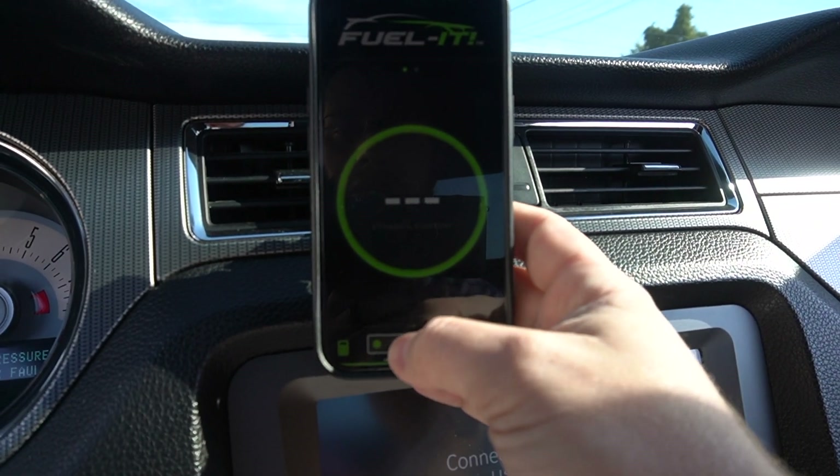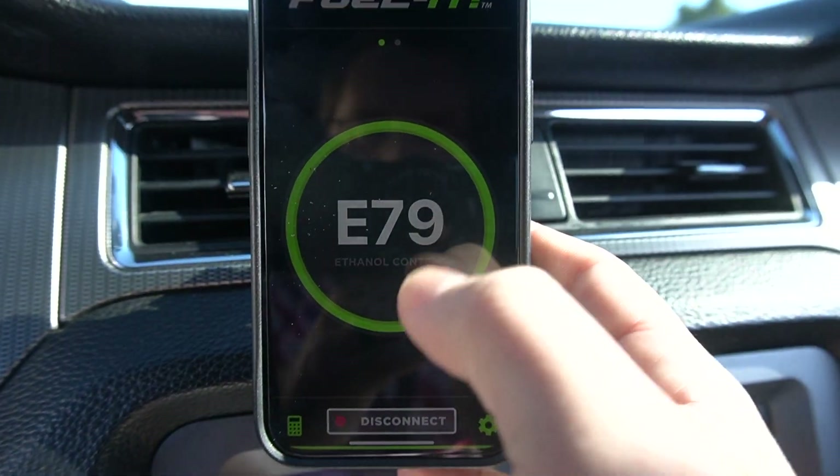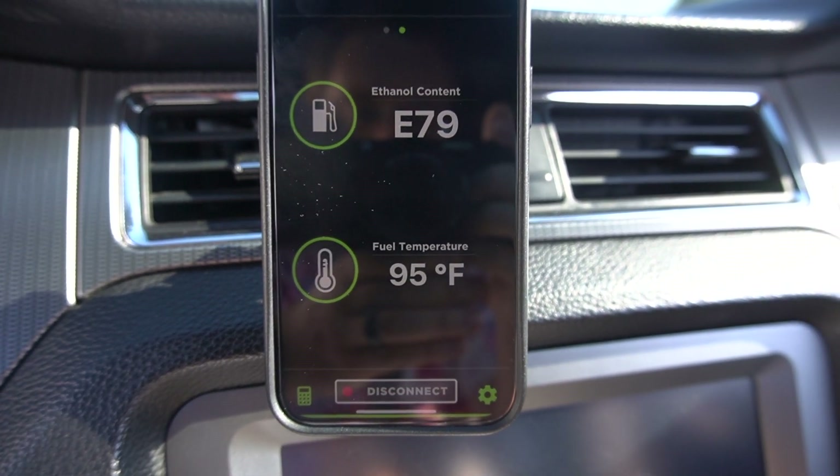The car is now back together and running - this is post-Mustang Week. I've had a few minor issues still getting sorted out, one of which was getting the Bluetooth sensor reconnected. Apparently after an iOS update, the app kept wanting to update but wouldn't. I figured out the problem was I hadn't updated iOS - once I did that it connects fine now. So let me show you connecting with the car running, showing fuel temps and E85 content. I'll hit connect and - there you go - E79 content currently.